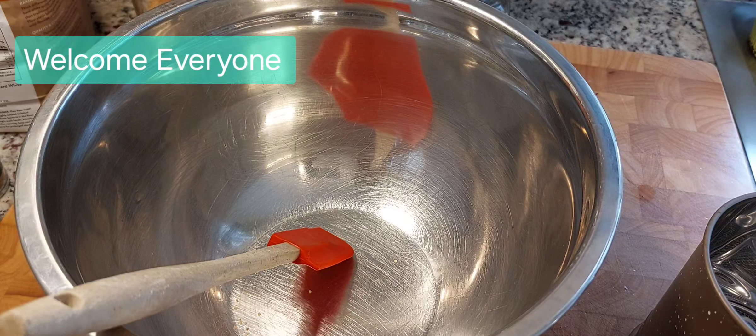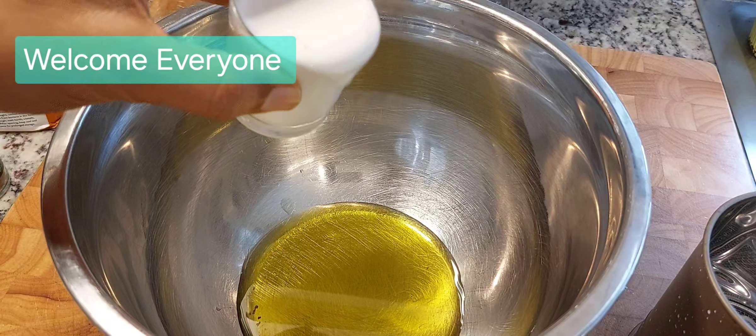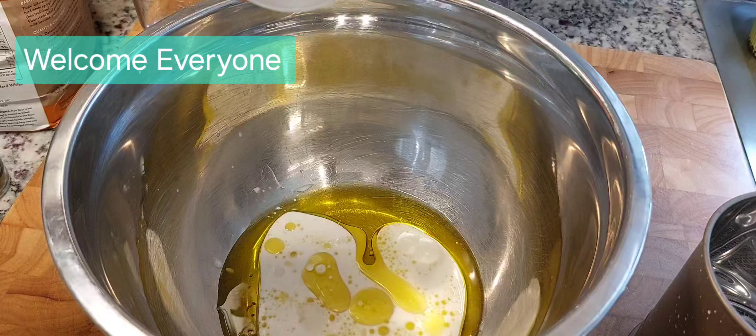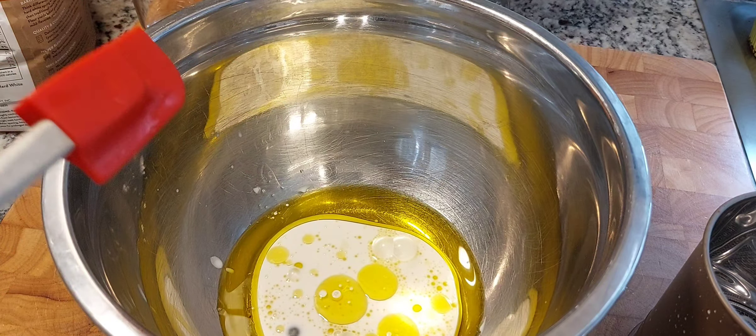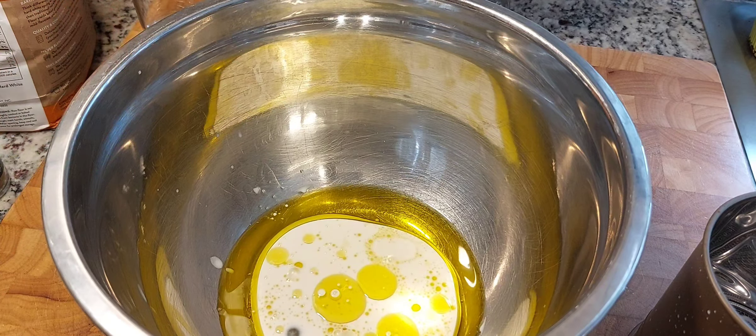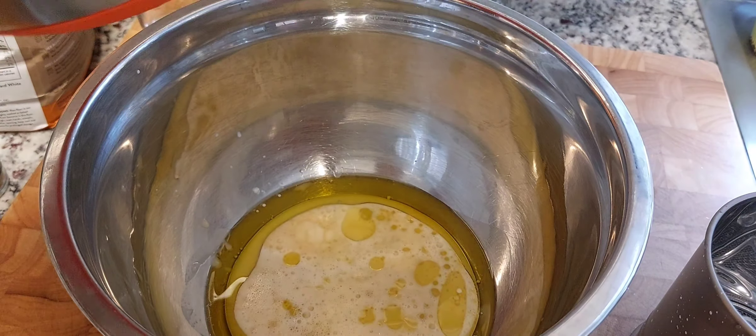I'm starting with a utility pan and the first thing I'm going to do is add my oil. This is about a quarter cup of evoo. Then I'm adding about a quarter cup of almond homemade milk. You can use whole full-fat cow's milk if that's what you have, but I'm just using the almond milk today. I also added two large whipped eggs.